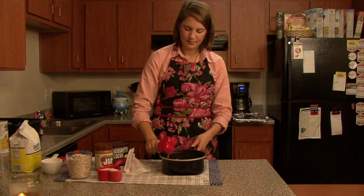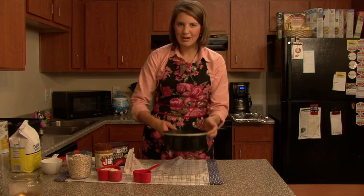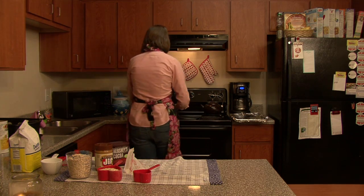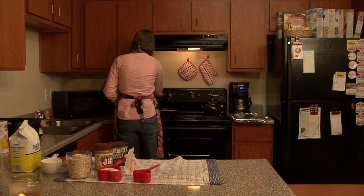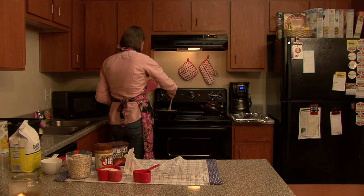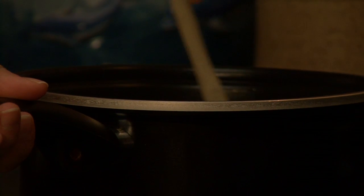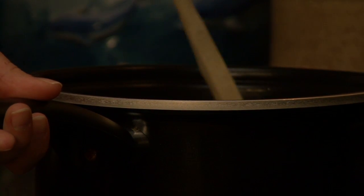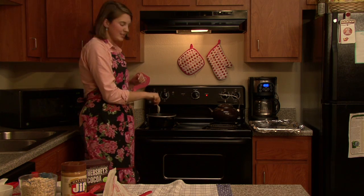We're going to go ahead and put in half a cup of milk. Now we're going to go ahead and put this over to our stovetop. This is kind of like the baking part. We're just going to stir this around a little bit, let this heat up, and then we're going to add the rest of our ingredients.